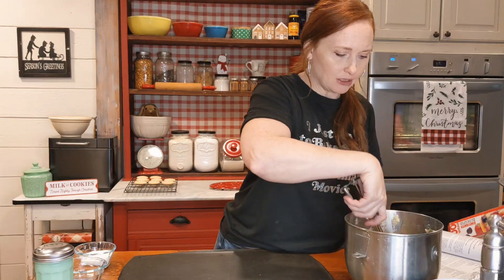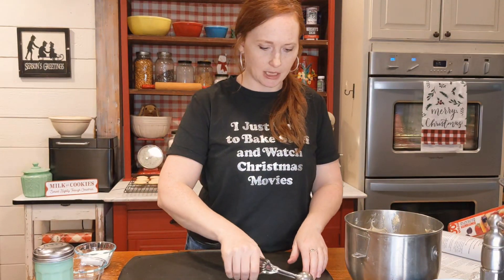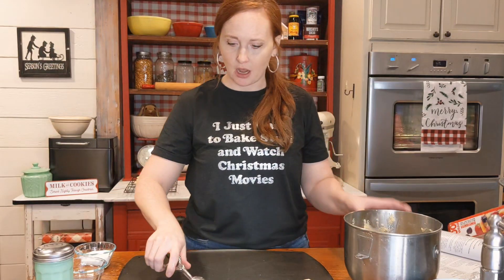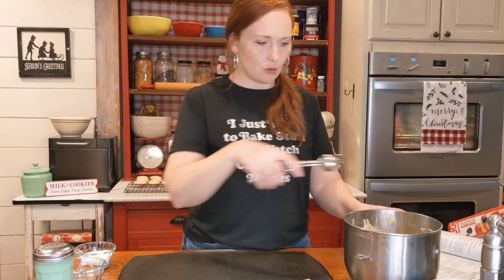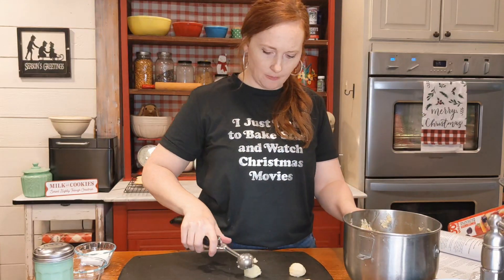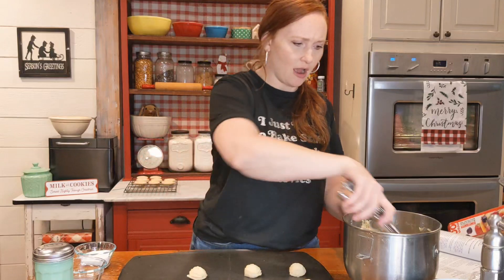I used about a one-inch scoop — this makes fast work of it and also makes your cookies look perfectly sized. Just scoop them on here a couple inches apart. They do spread out quite a bit, and then I'm going to press them down — I'll show you that shortly. You don't want to overcrowd your cookie sheet, so I get about a dozen on here.